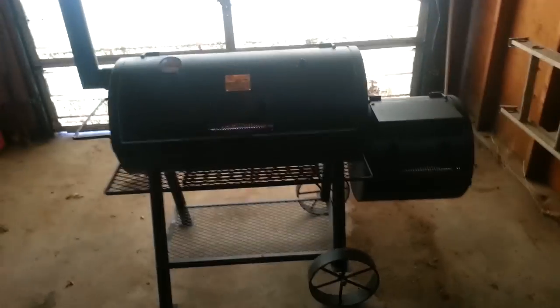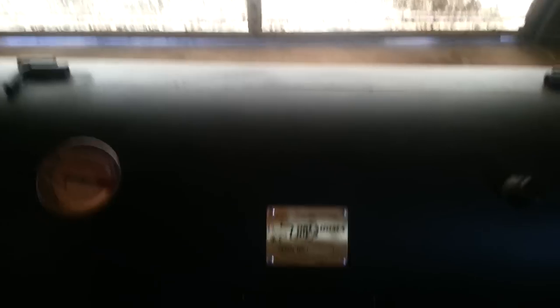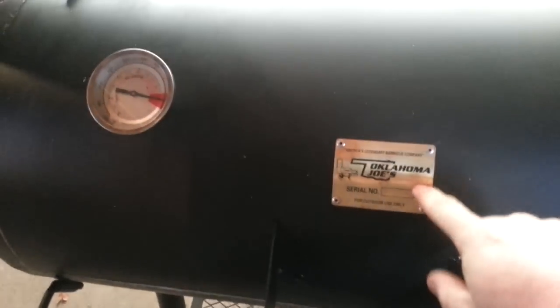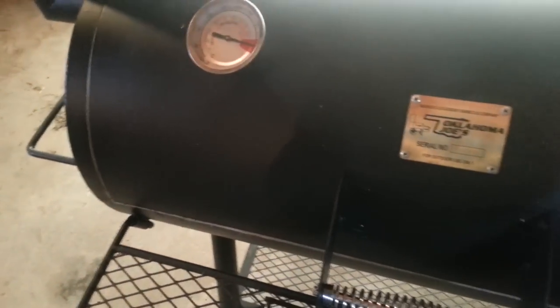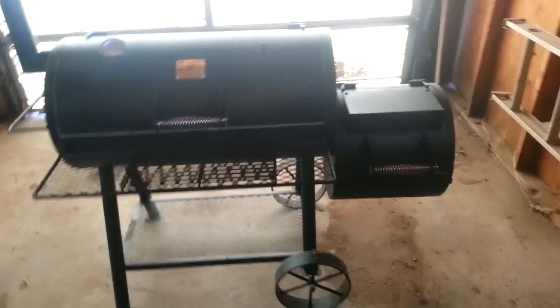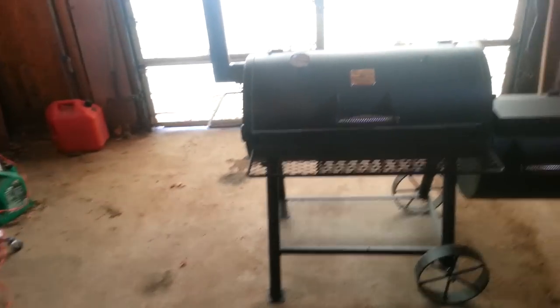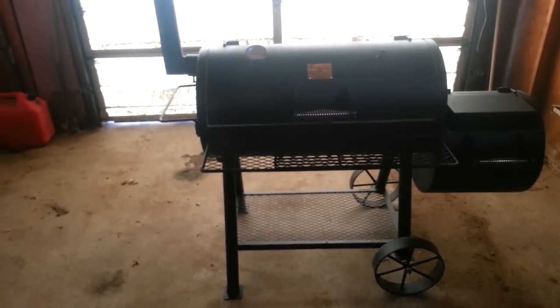Alright ladies and gentlemen, there it is in all of its glory — my new Oklahoma Joe's slash Charbroil Highlander. Great little pit. It has a few issues I wanted to address here, kind of give some people some insight, because I have not found a video on this smoker other than a couple of videos of guys just cooking on it with no explanation of nothing.